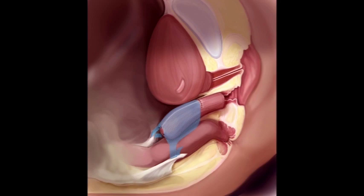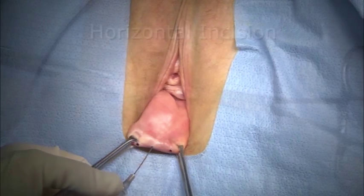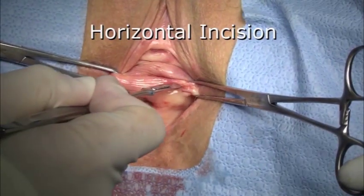The Uphold Light Vaginal Support System will be used. It is designed to achieve a level 1 mesh augmented repair through a single small anterior vaginal incision.